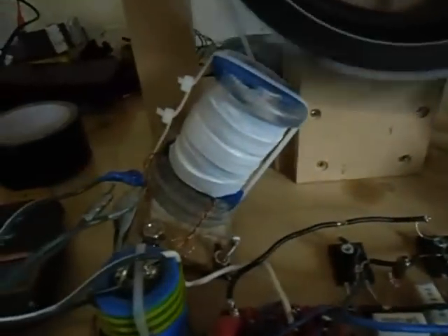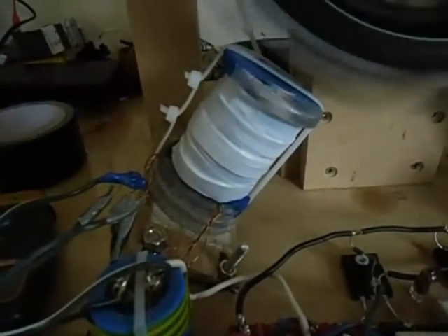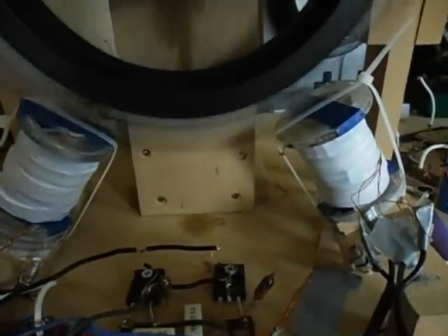I paralleled everything, so there are four strings of wire on every coil, meaning I have eight strings of wire total.